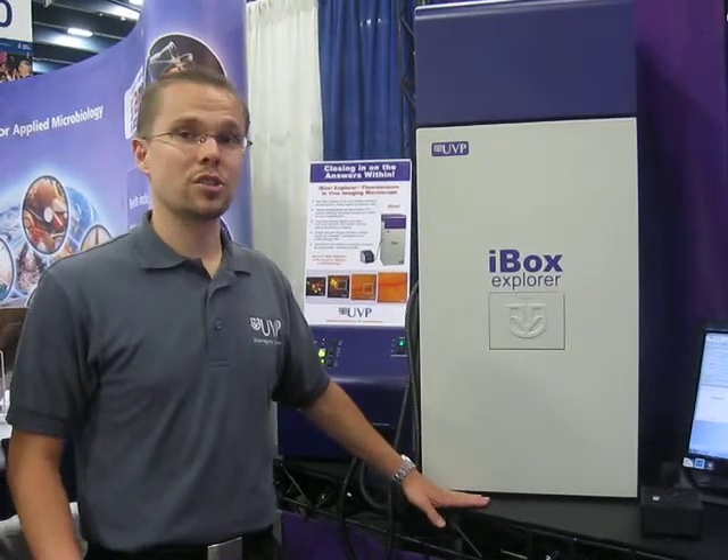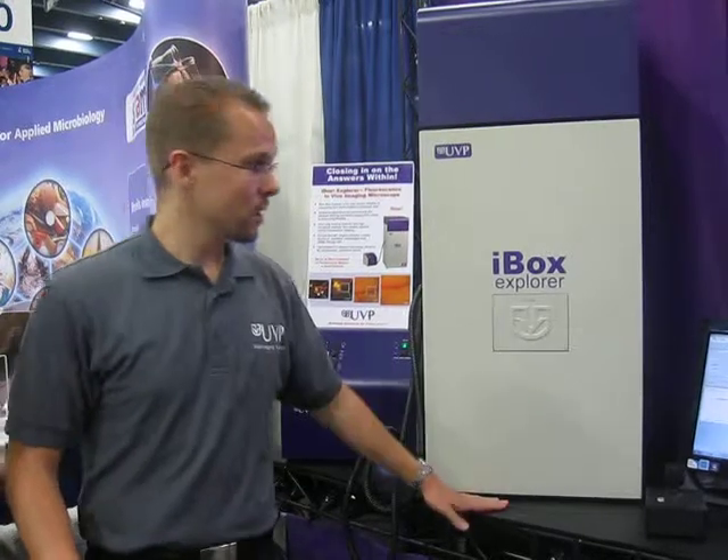The system's main applications are for small animal imaging, from whole animal down to single cell within the animal. So for all of your in vivo imaging needs as far as microscopy is concerned, feel free to take a look at the iBox Explorer Imaging Microscope from UVP. Thank you.